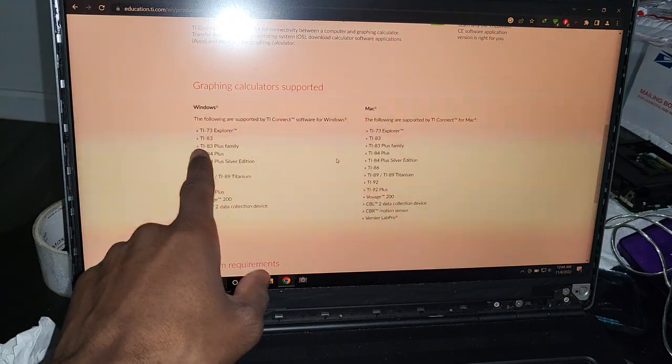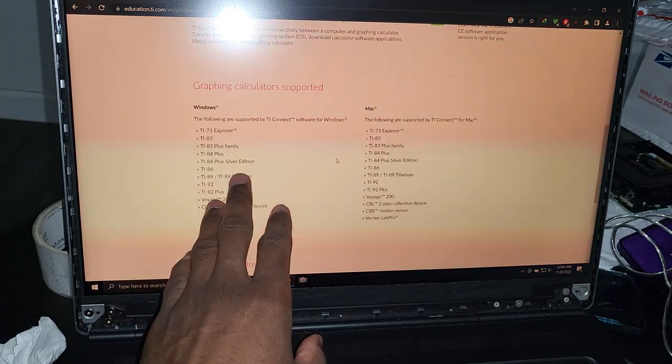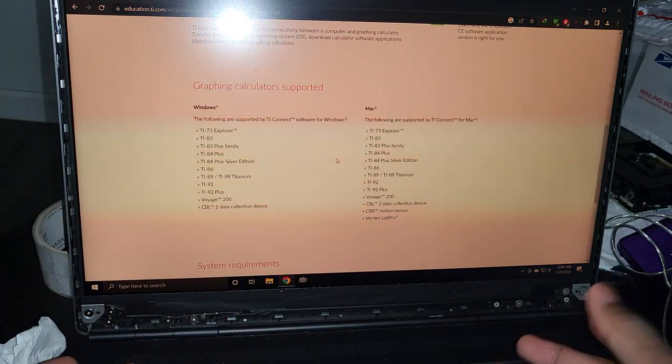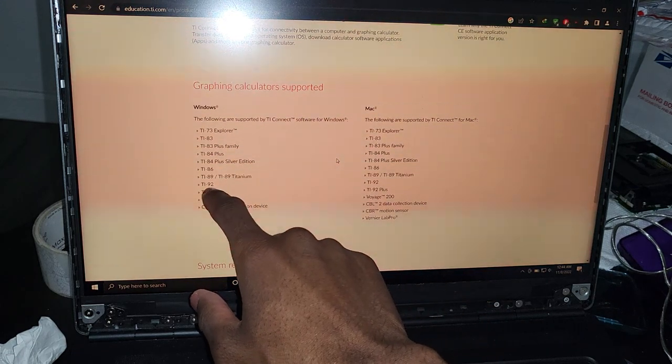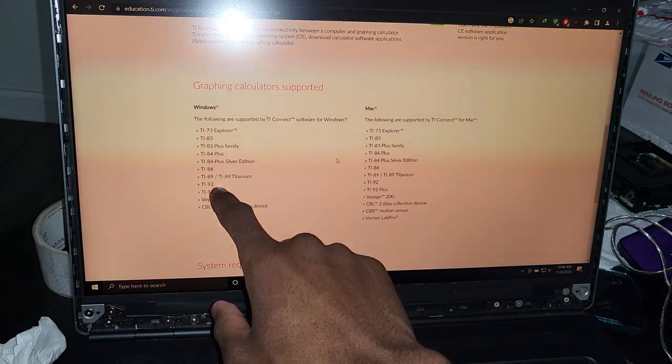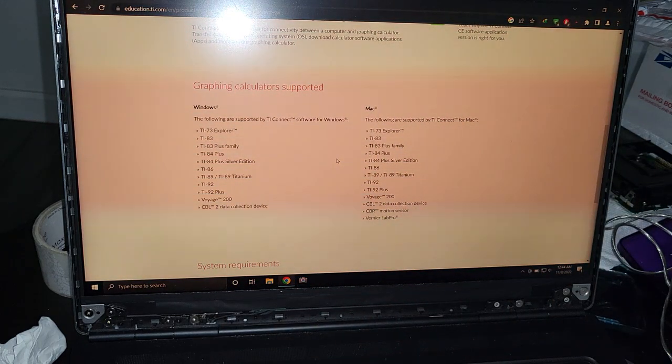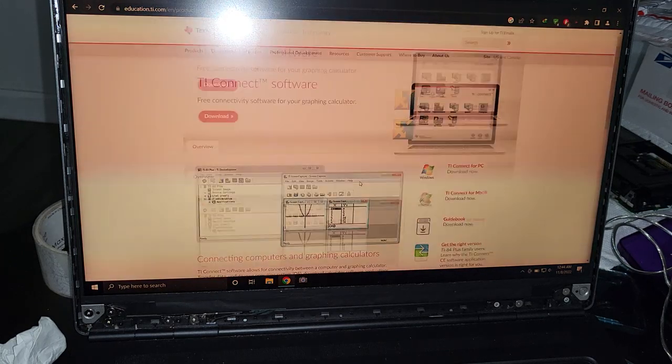If you want to make sure you are getting the right one, scroll down and it will list the names of all the calculators that can be flashed using this software. It says TI-92 here, but that is really not true — the TI-92 cannot be flashed. I don't know why they have that listed there.